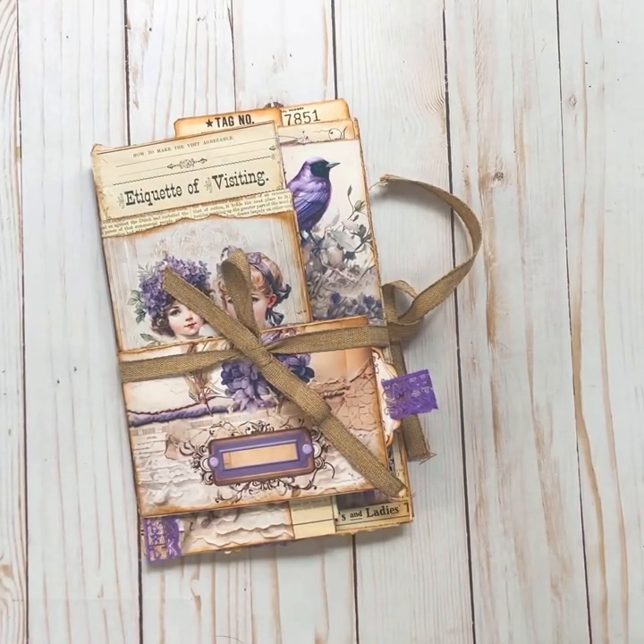Hey everyone, it's Marisa with Sweet Pea Curiosities. Hope you're all doing wonderful today. I'm coming on here to do a flip through of something that's new for me, a new project. I've never done one of these before.